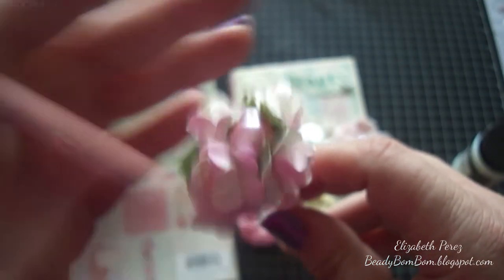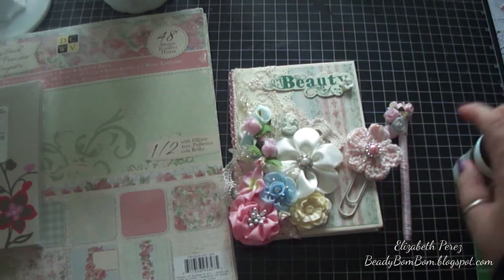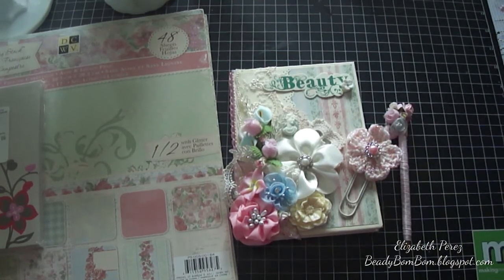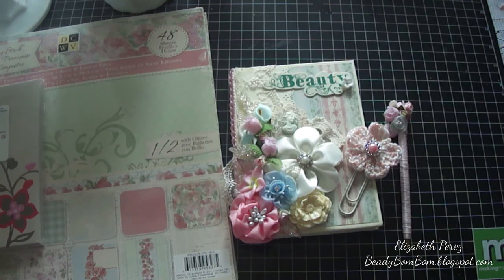I added some paper flowers and a flat back pearl from my store on top as well. So this is my complete little journaling set! I hope you like what I've created — please leave a comment if you wish. Until next time, bye!